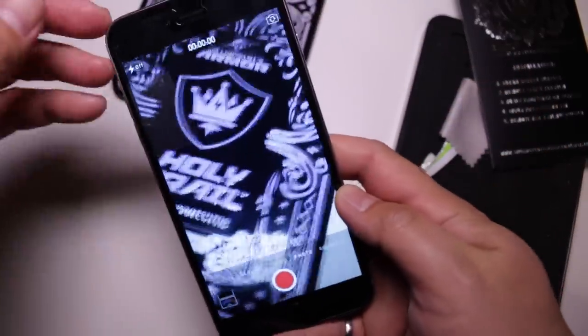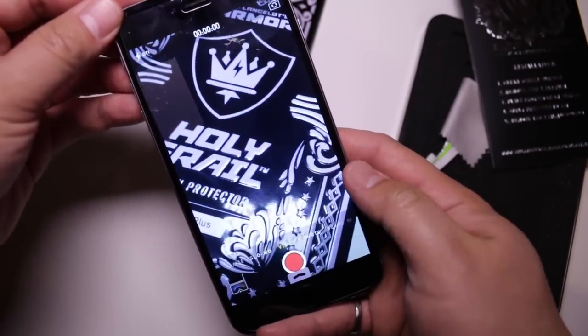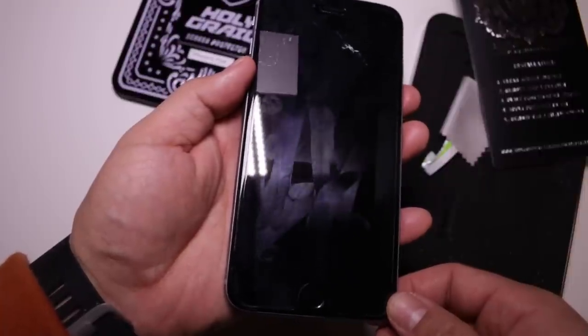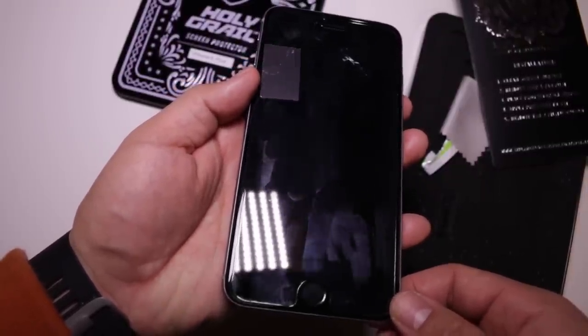The last thing we're going to talk about is the viewability of the screen protector, and there aren't any issues really worth noting. We did think that the fingerprinting seemed to be a little more noticeable on this screen protector. It does come with an oleophobic coating for fingerprint smudging, but we feel that it's not as fingerprint-resistant as a naked iPhone.